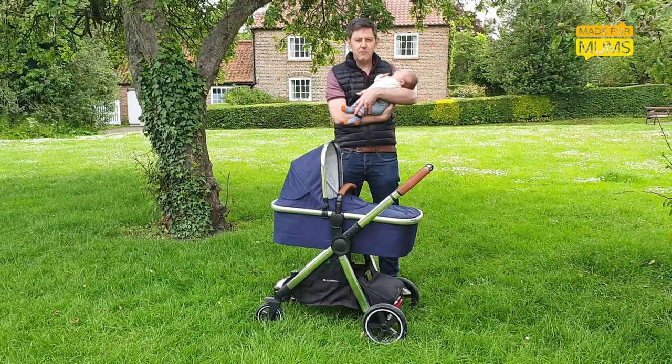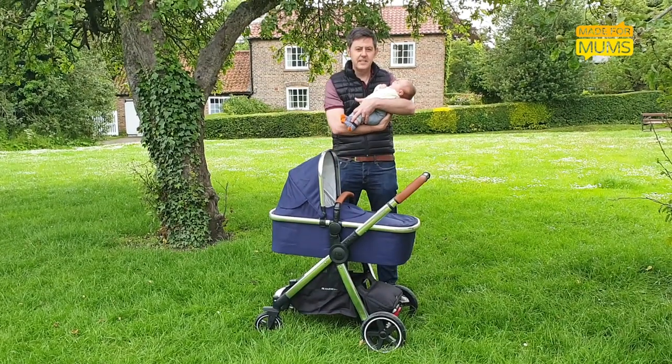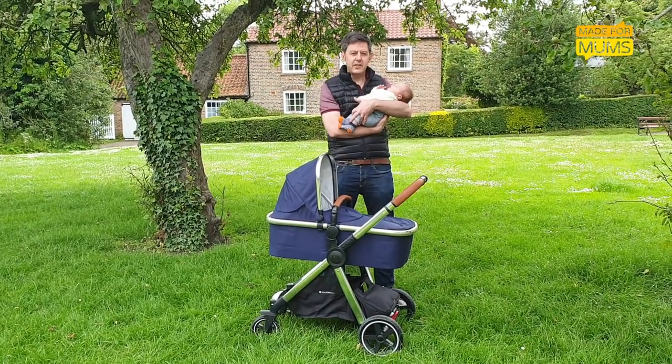Hi, I'm Dan and this is 5-week-old Orson and we've been testing the Mothercare Journey Edit, which is the upgraded version of Mothercare's signature pram.